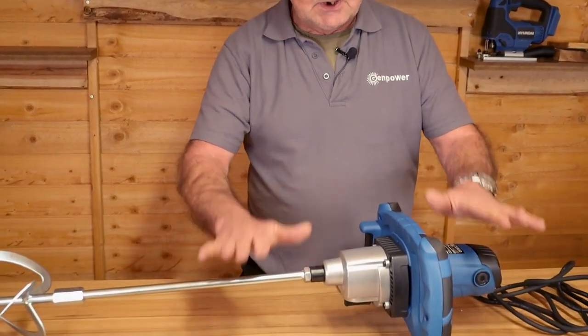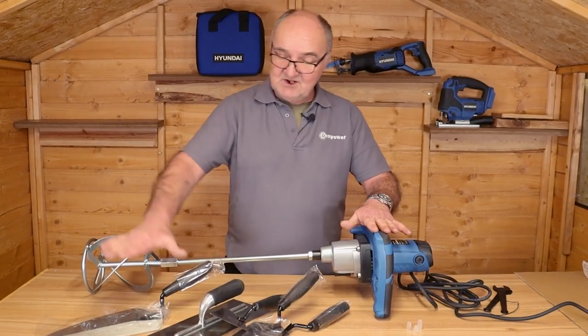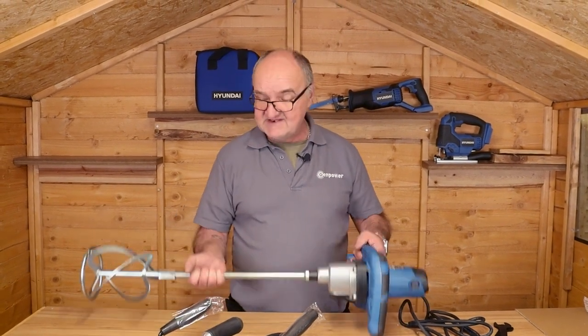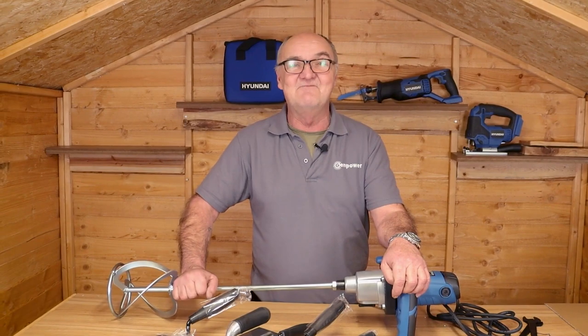There's plenty of torque in this unit with its 1600 watt motor, so ensure that when you're using it you have two hands on the handles at all times — just a little safety tip. As with most power equipment, ensure that you're wearing the correct PPE at all times when operating any tools. Don't forget this unit comes with a full five-piece trowel set. For more information on this or any of our other products, visit www.hyundaipowerproducts.co.uk. I've been Adrian — thank you for watching.